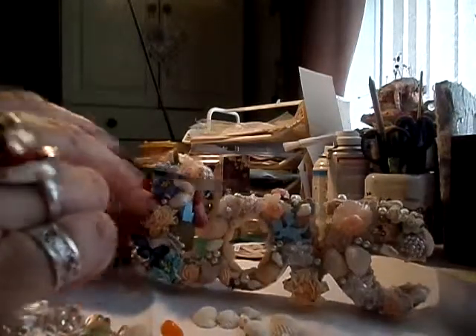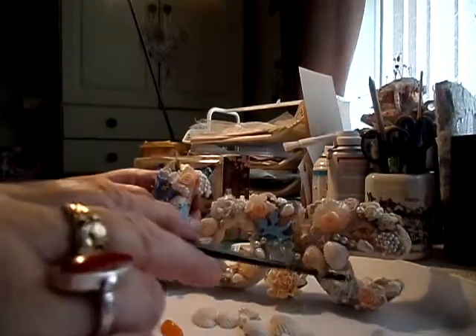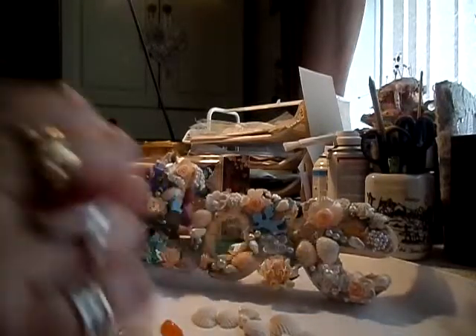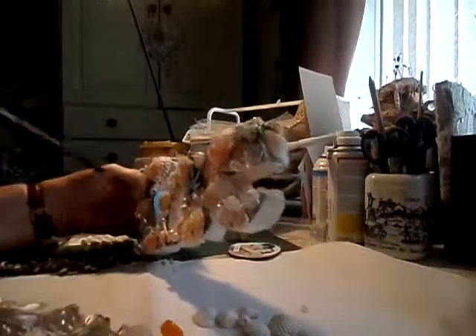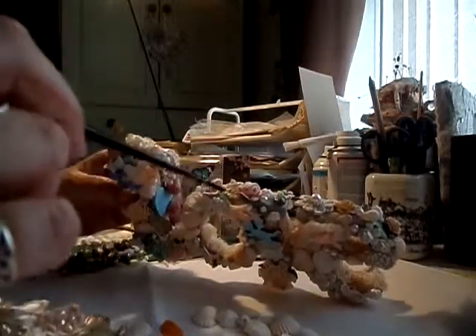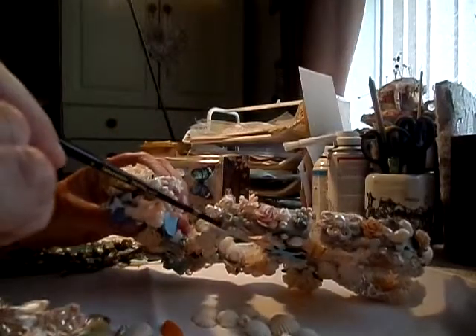I filled up the gaps with my little shells and pearls, and I found this piece that reminded me of a starfish, so I thought it went nicely with the beach theme as well. I finished off at the top — tried not to do too much up there — it is quite full — with some more stained leaves.